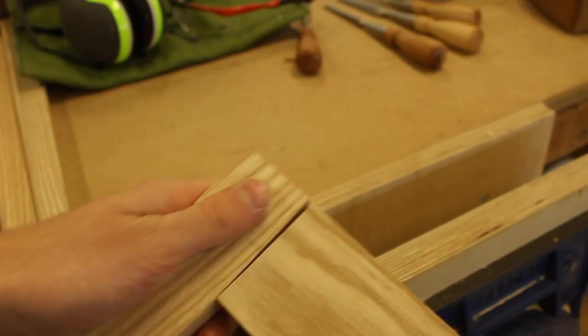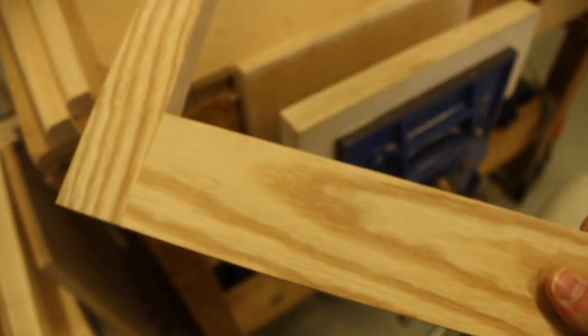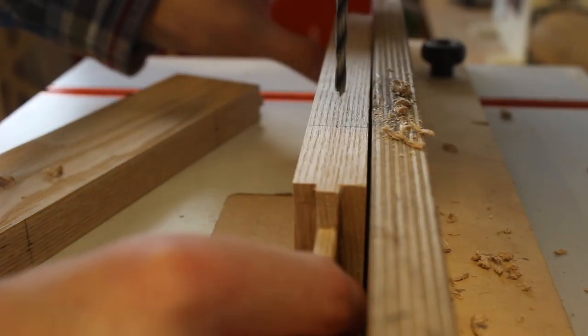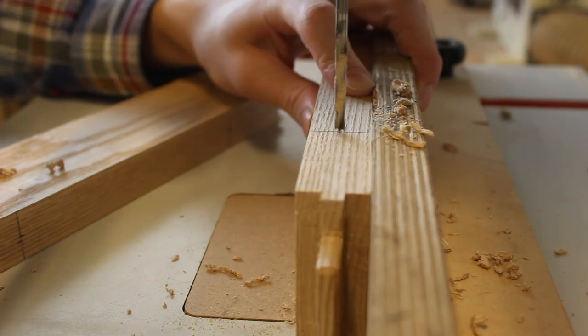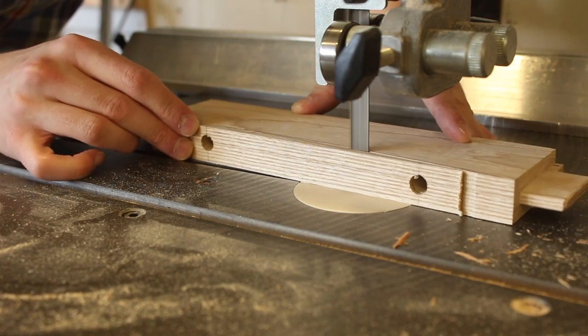And then we have the horned mortise and tenon which closed up very nicely, and we had no gaps which is what I love to see. Here I'm drilling out holes in the rails for the screws to go in to attach the top to the base. It's much easier to drill it now before the legs are glued on.